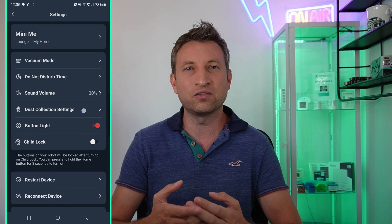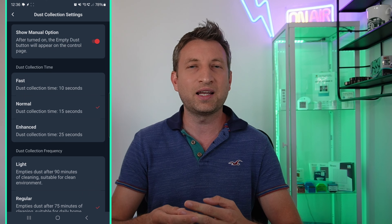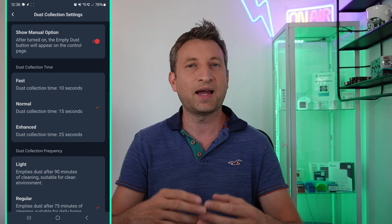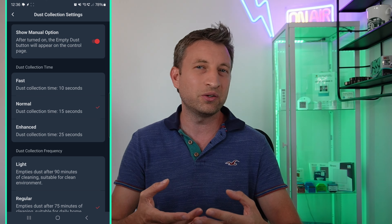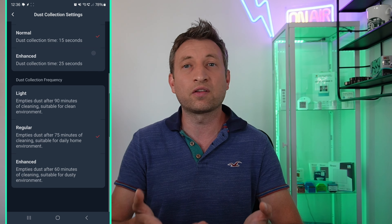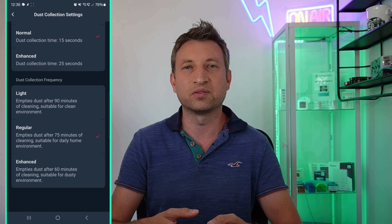One of the more confusing settings is a dust collection menu allowing you to select how long the dustbin emptying process takes and how often it does it. I would just expect this to sort of manage itself, but I've left it on the default settings and that's been fine for me.